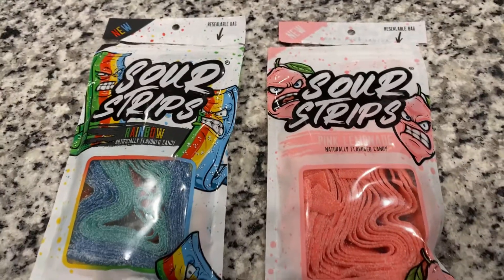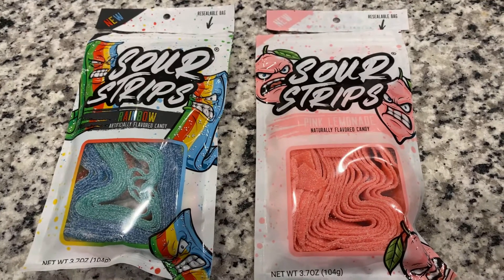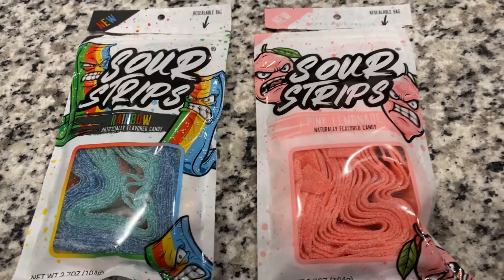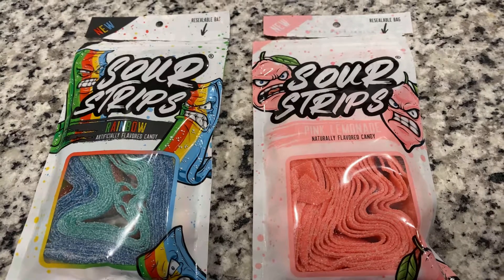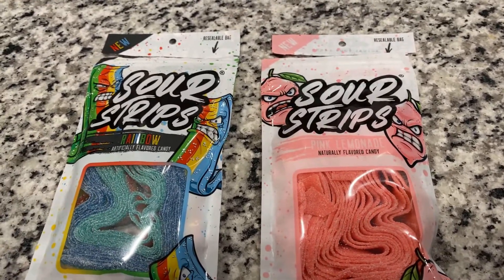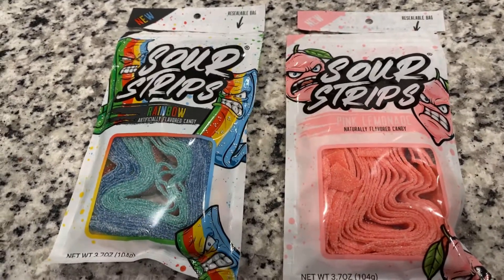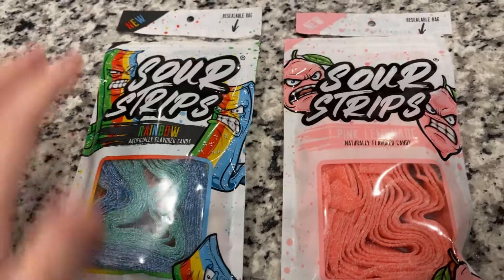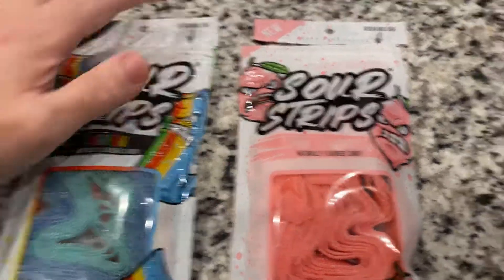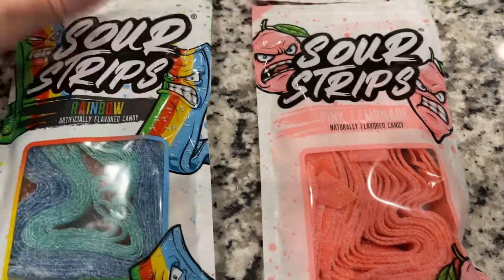So yeah, those are Sour Strips. I like them. I think I'll purchase them again and I want to try the other flavors eventually. They're already all over the Houston metro area, and the website says what stores have them available. Pretty soon they'll be available across the rest of the United States, and eventually Max said he wants to go international.